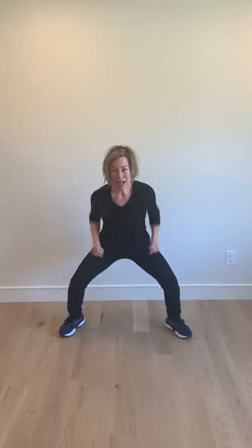Now here's the challenge — let's do it a little bit faster. Are we ready? Let's go! Tall as a tree, small as a mouse, thin as a pin, wide as a house.